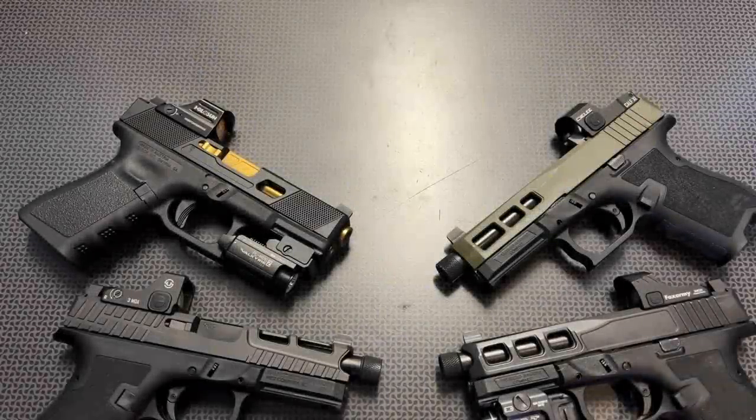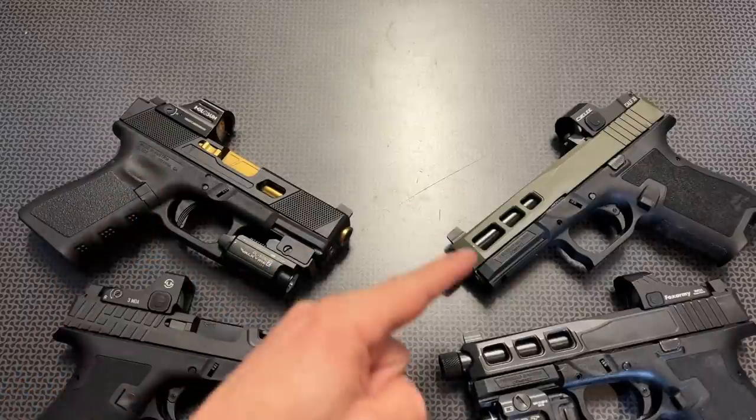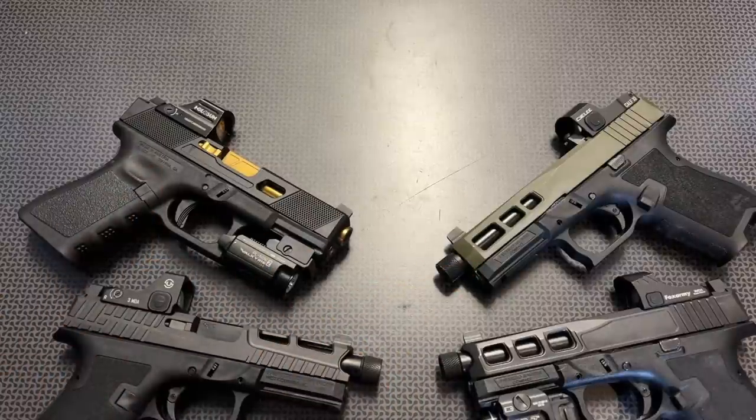I am back today talking about a subject that I get asked about time and time again on the channel, Instagram, and in person: the differences between the RMR cut and the doctor cut. This is going to be a versus video where I describe what I personally recommend if you're purchasing a handgun, and some optics options for each of those slide cuts.